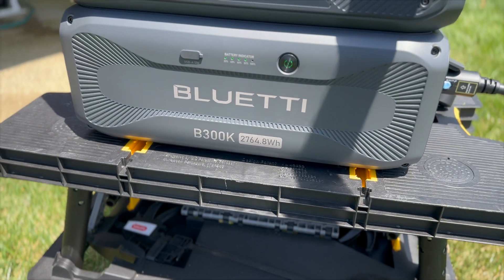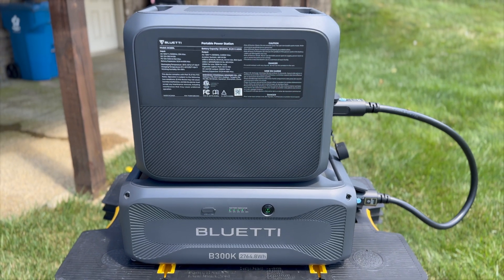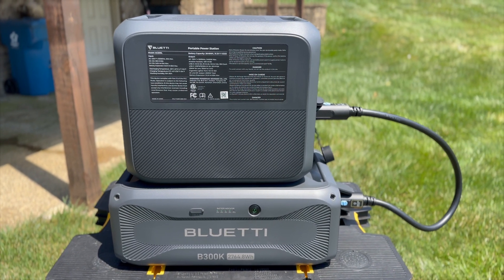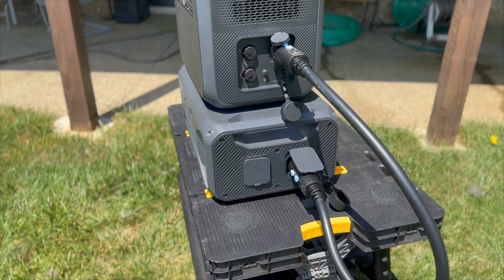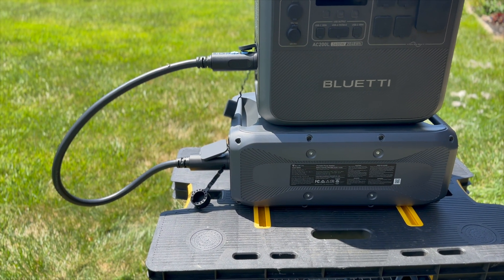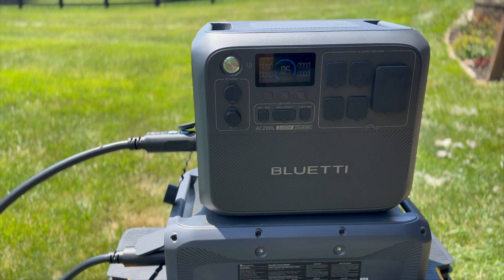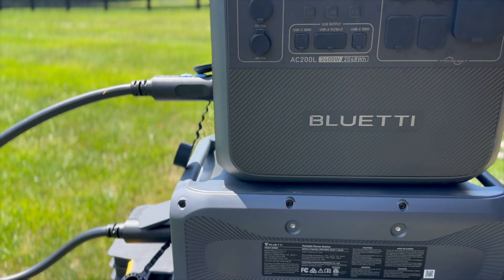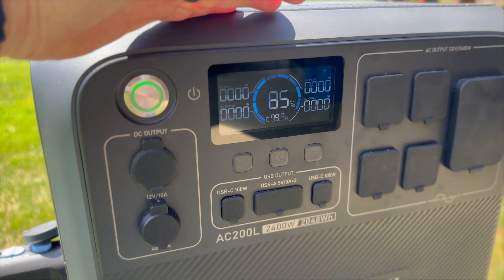Here's what the B300K looks like with an AC200L connected to it. Where's the screen on the AC200L? It's on the other side, because the AC200L and the AC300 have their connectors on different sides, so it needs to sit side-saddle on any expansion battery it's connected to. The B300 series — B300K, B300, B300S — all have their expansion on the same side as the AC300 and AC500, while the AC200L has its expansion on the same side as the AC200 Max. So they are reversed, but we are connected and it sees it.